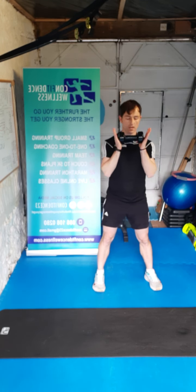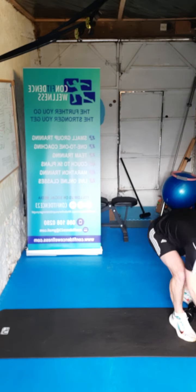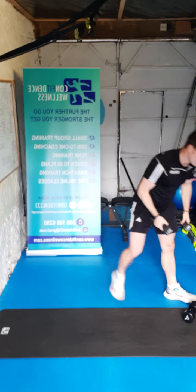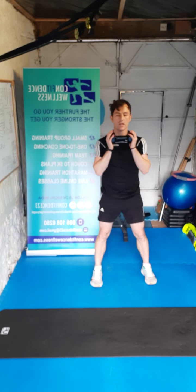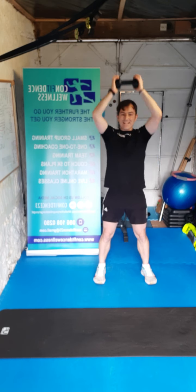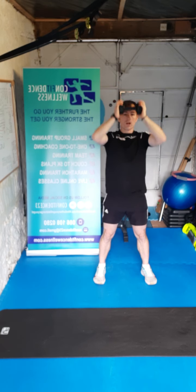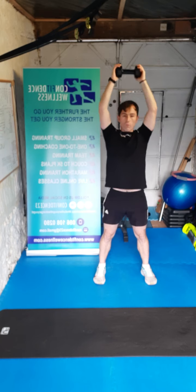Shoulder press now — soft knees, dumbbells here. If you've got lighter ones you can hold them like this guys and go straight up over the head. Either way, whatever way works for you. Three, two, one, let's go for ten — nine, eight, seven, six, five, four, three, two, one. Brilliant stuff guys.